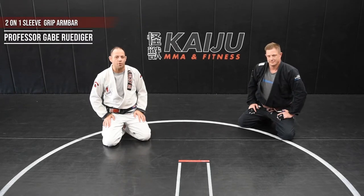Greetings and salutations. I'm Gabe Rudiger, owner and head instructor of Kaiju MMA and Fitness. This is my good friend Clint. He's going to assist me today with a 21 armbar from the mounted position.